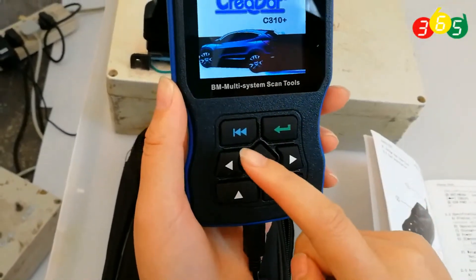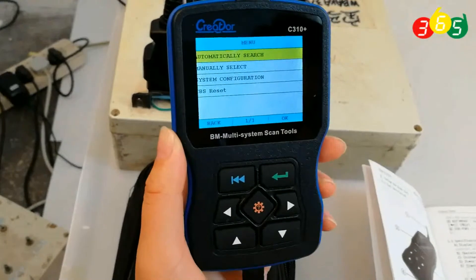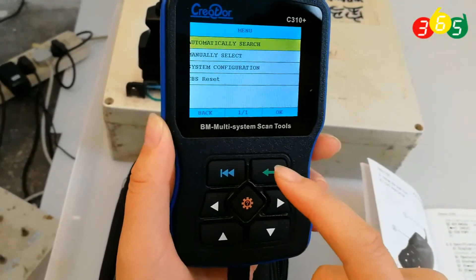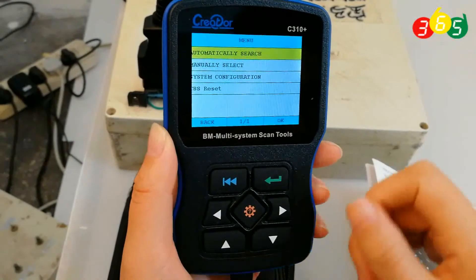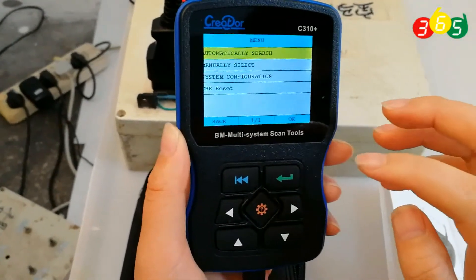Let's press any button to enter the main menu. You can see the menu options: automatically search, manual search, system configuration, and CBS reset. Let's press automatically search.